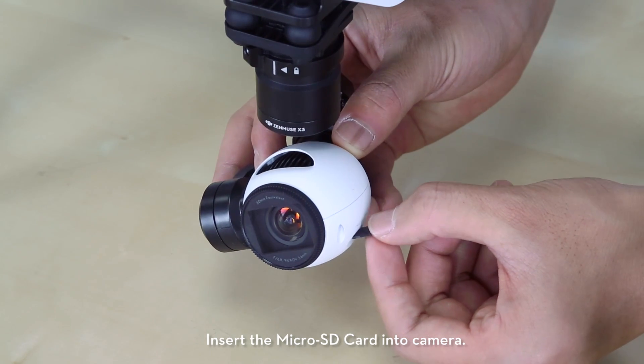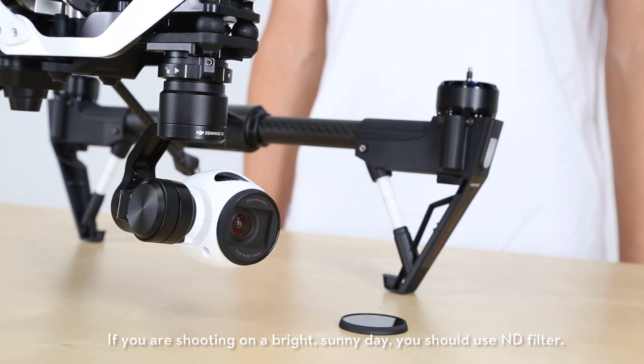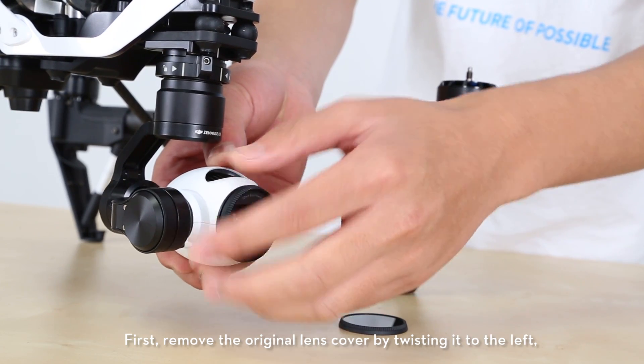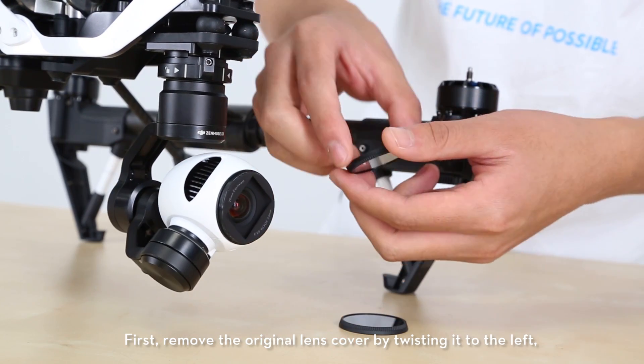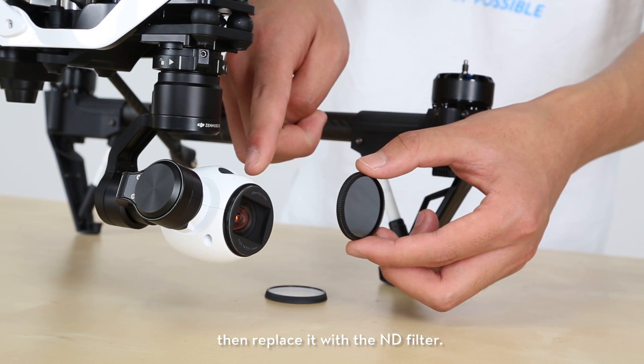Insert the micro SD card into the camera. If you are shooting on a bright sunny day, you should use an ND filter. First remove the original lens cover by twisting it to the left, then replace it with the ND filter.